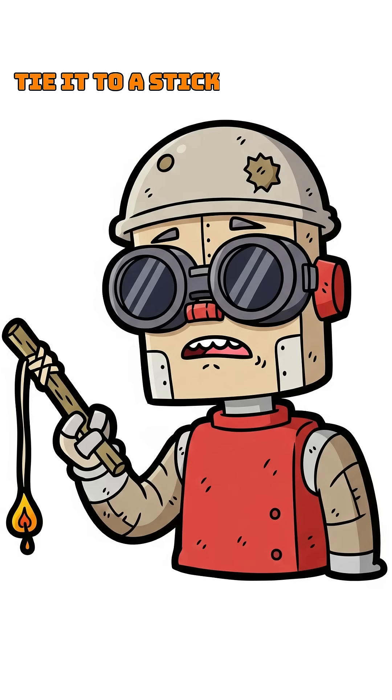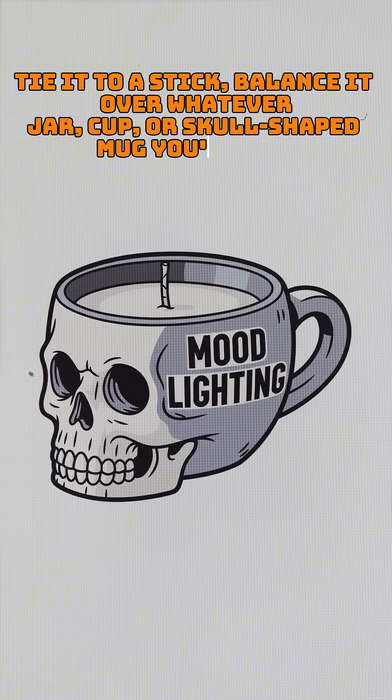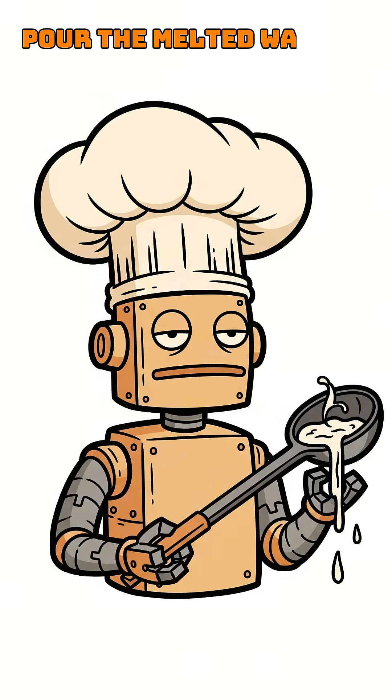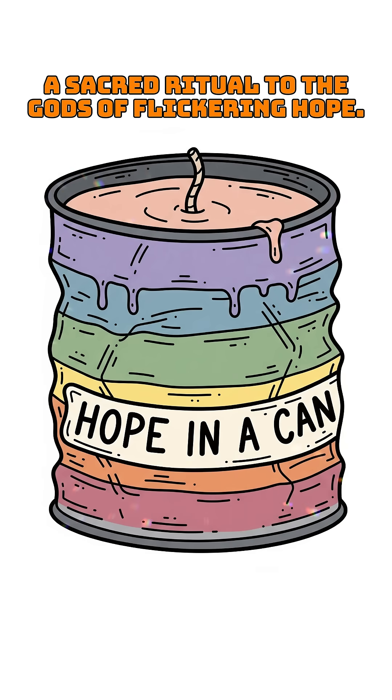Tie it to a stick. Balance it over whatever jar, cup, or skull-shaped mug you've got. Pour the melted wax in slow, like you're performing a sacred ritual to the gods of flickering hope.